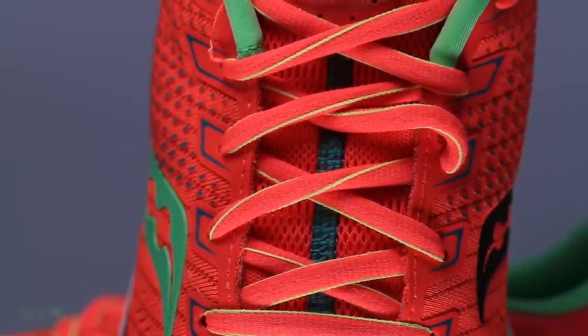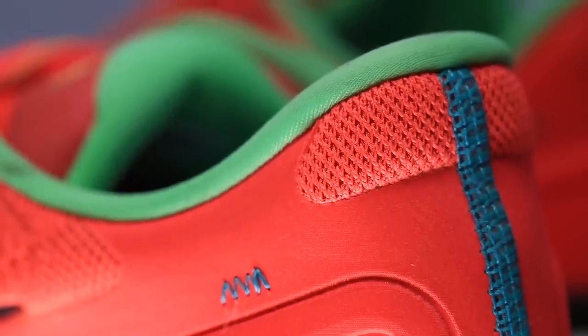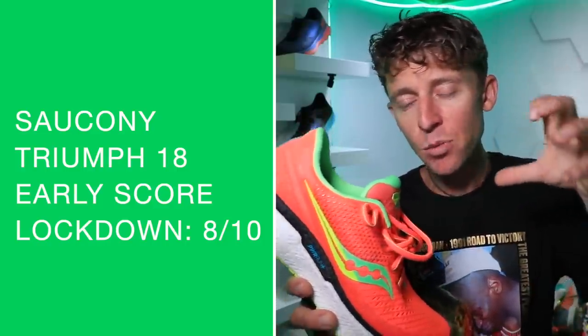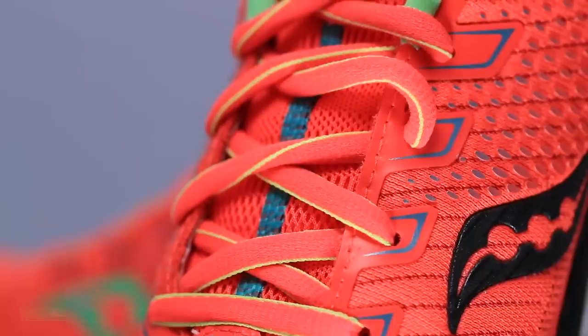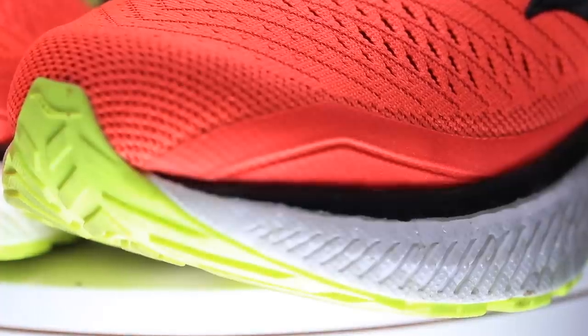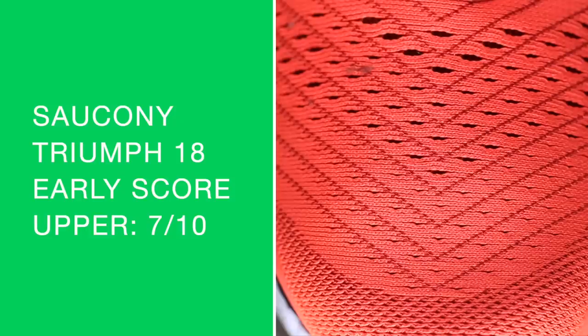And a very stout heel counter — I can't even bend it at all. It is a semi-gusseted tongue as well for the lockdown. With that plush tongue, lockdown scores 8 out of 10. Very, very good lockdown feel — the laces combined with the tongue, working with the outer wall of the upper. Felt very, very locked down in the first impression run today. They also added this year from the Triumph 17 a little more reinforcement through the toe box on the side, what would be considered the vamp of the shoe, to help reinforce the toe box and add stability so you feel really locked in. Overall score for the upper thus far: 7 out of 10.